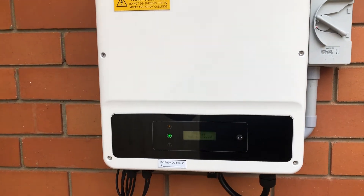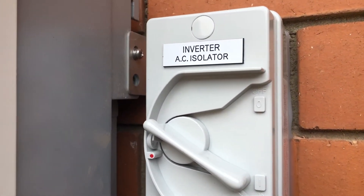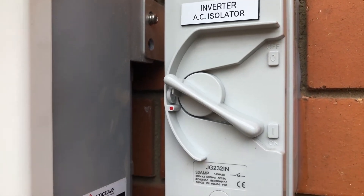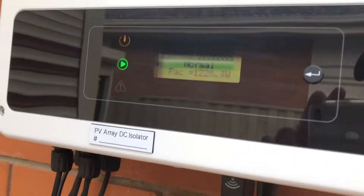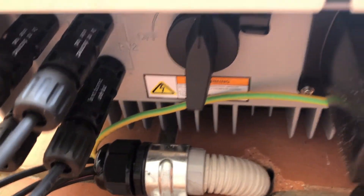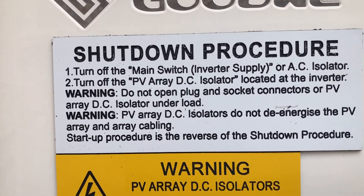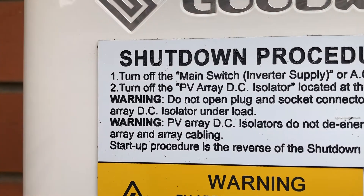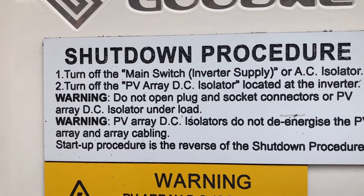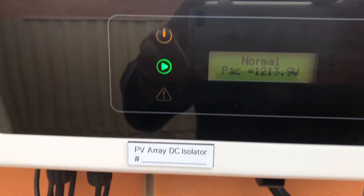You need an inverter for the solar system to run, and that's the inverter AC isolator switch. There's also a switch underneath there roughly in the middle. The shutdown procedure tells you to turn off the main switch first, and then turn off the PV array — the photovoltaic array — so the solar panel DC isolator. Basically you're turning off two switches.